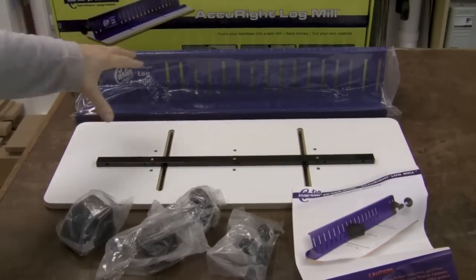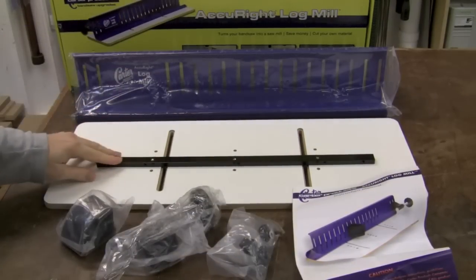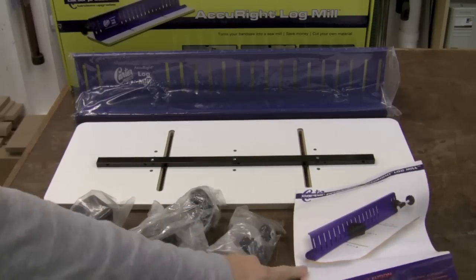Inside the box we have a steel fence, an MDF platform with a miter bar, some clamping parts, nuts and bolts, and of course the manual.